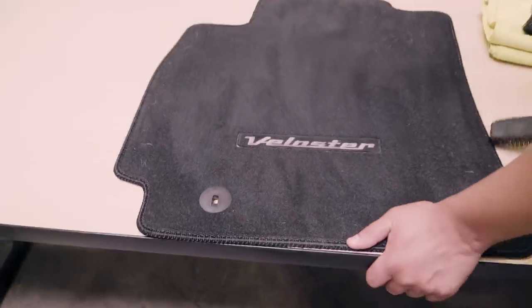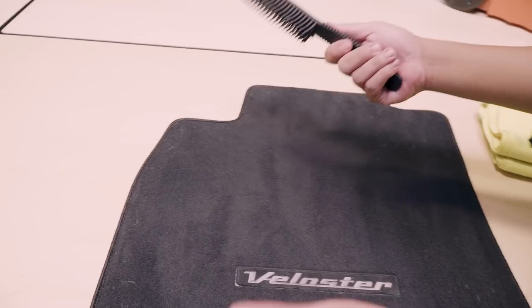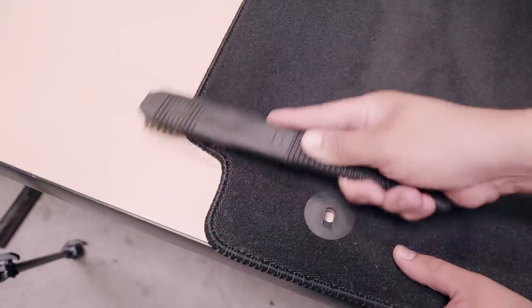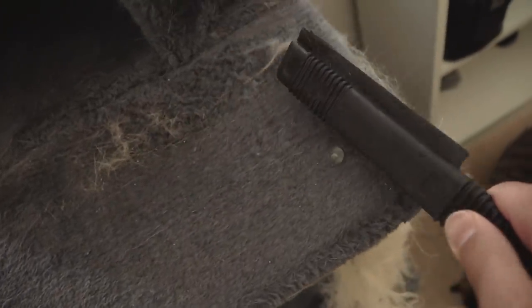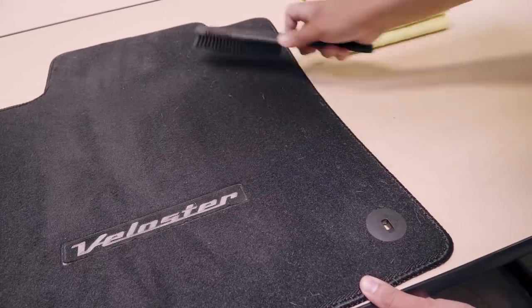One cool product I like to use whenever something like this comes up is our pet hair remover brush. This brush works out great at pulling off all these pet hairs and kind of balling them up into one section so you can just grab them right off. Sometimes the vacuum doesn't have that much power to clean it when all that hair just doesn't want to come off. This is a great tool so you don't have to struggle with your vacuum — it definitely works really well on cat towers, I'll tell you that much. I'm gonna go ahead and continue with the floor mat, pull off all this pet hair embedded in the fabric. Look at that shine!